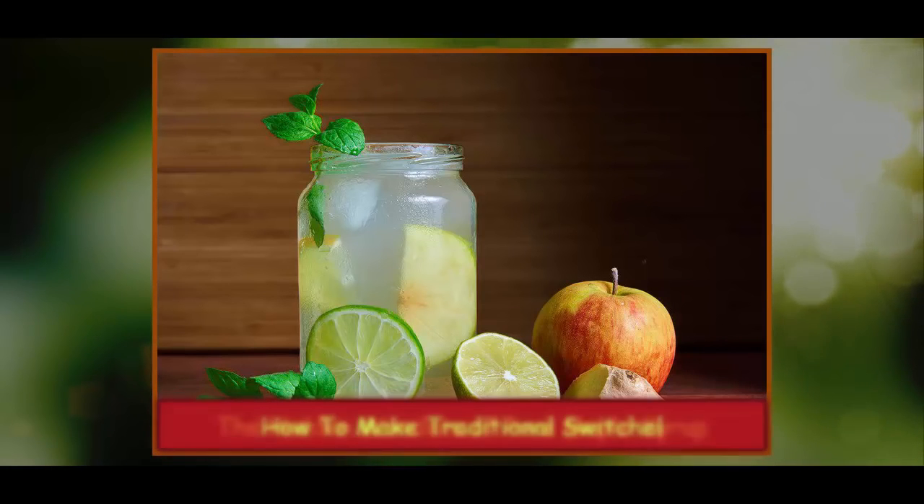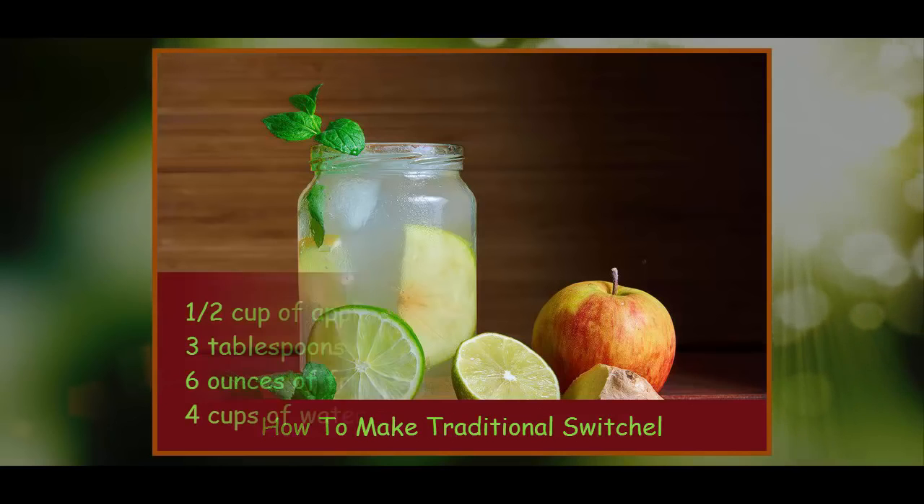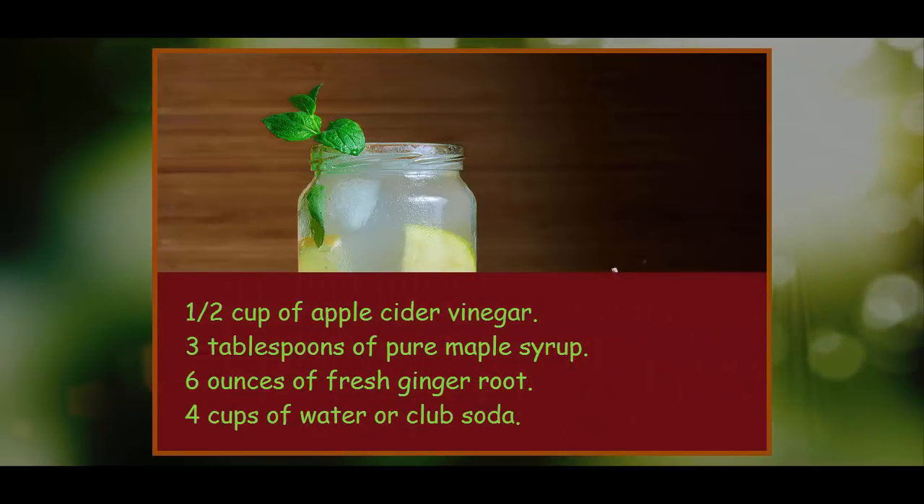How to Make Traditional Switchel. While several drink manufacturers have jumped on the switchel bandwagon — replete with extras like cherry and blueberry flavorings — it's really easy to make your own at home. You'll need: 1½ cups of apple cider vinegar, 3 tablespoons of pure maple syrup, 6 ounces of fresh ginger root, and 4 cups of water or club soda.